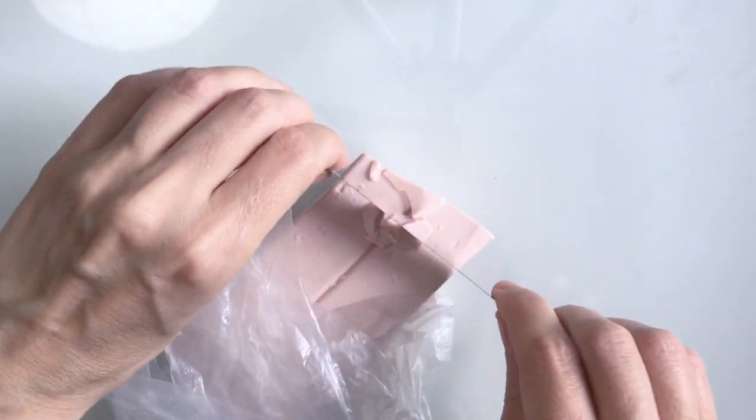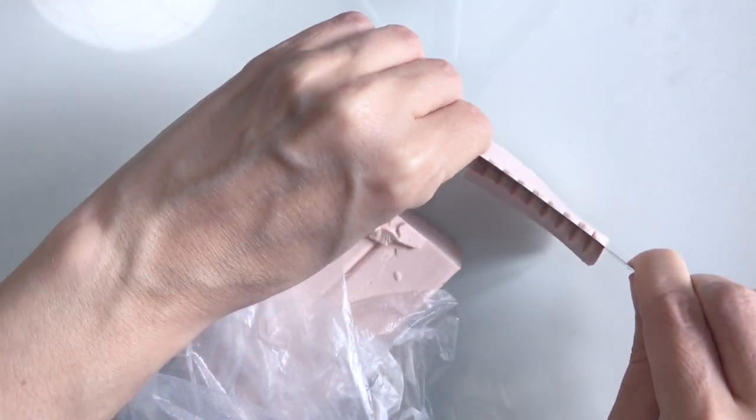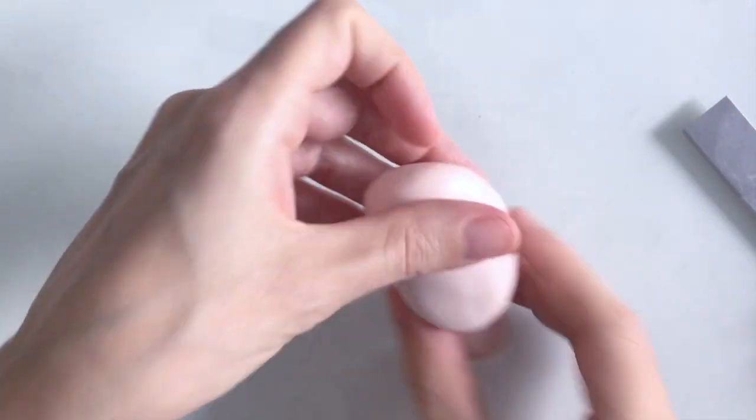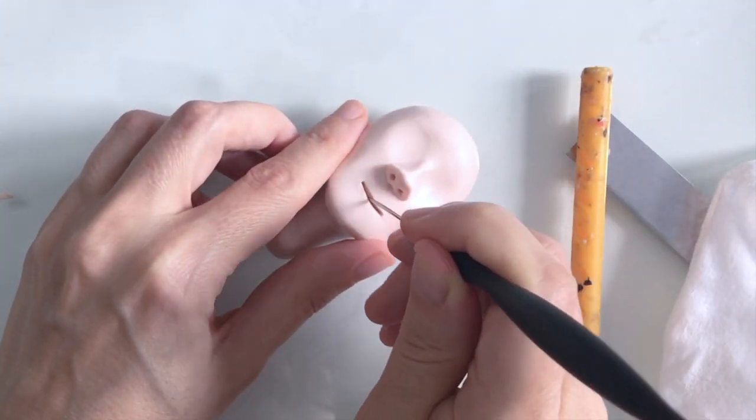To get things started I'm just going to wipe down my clay boards with a wet wipe and some kitchen roll, and prepare and condition some clay so I can start on Sally's head. As you'll know if you've watched my videos, I like to start on the head for a project just to get a sense of who I'm working with, and it also gives me a good idea of whether the project's going to be successful.